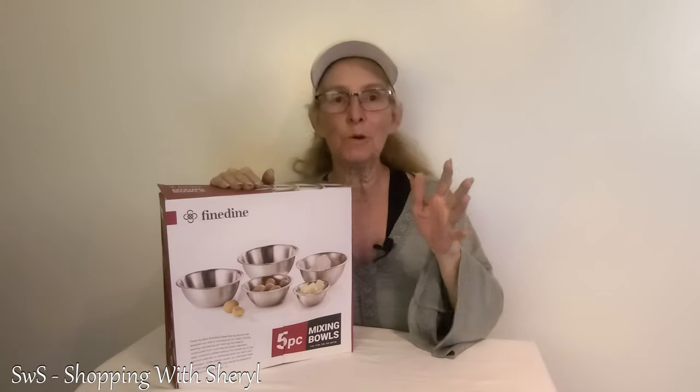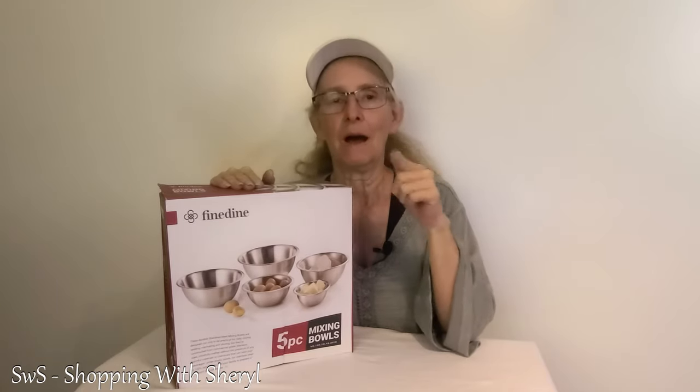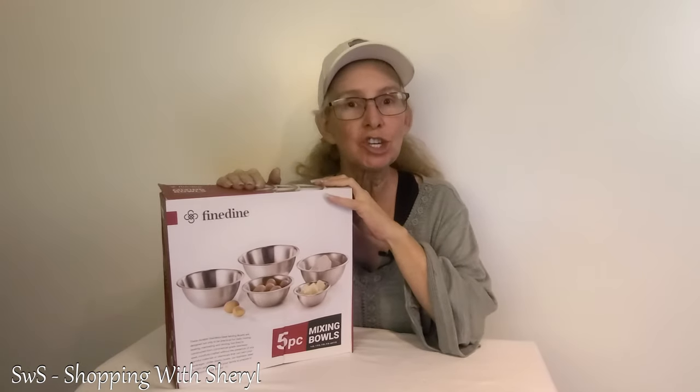Alright, if you watch many of my videos or you personally know me, I am no Betty Crocker. But I keep getting these things and let me tell you, one day I'm gonna be able to cook something that people will enjoy — but until then I'll keep practicing before I invite you over to try them. So let's check out these mixing bowls, set of five stainless steel. Sounds pretty good, don't it?